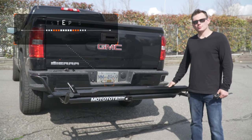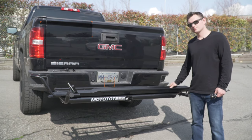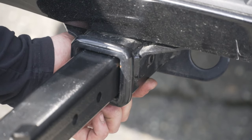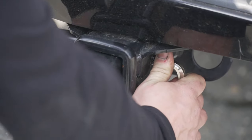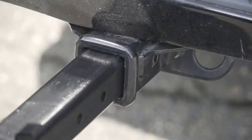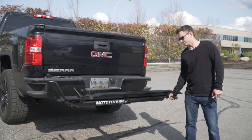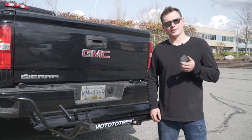We will now secure the zero wobble hitch bolt to eliminate any shake. Ensuring the head of the bolt is recessed is crucial to eliminating the shake — it allows the square tubing to be snugged up against the receiver. Now that the zero wobble hitch bolt is secure, we have eliminated the shake. The final touch is now to install your square plastic end cap.